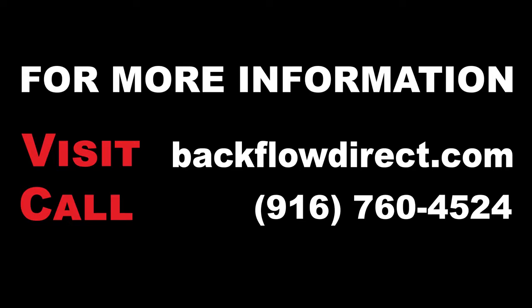For more information about the Derringer product line, further technical support, or to download a printed copy of these instructions, please visit our website at backflowdirect.com.